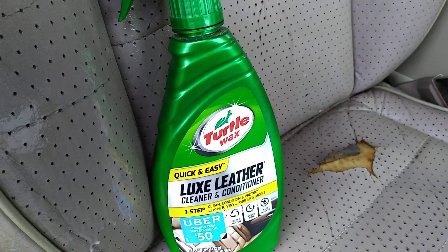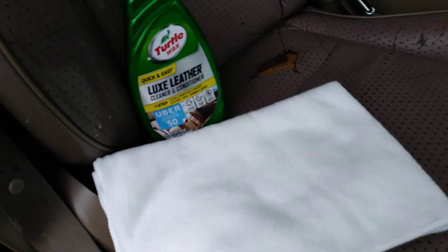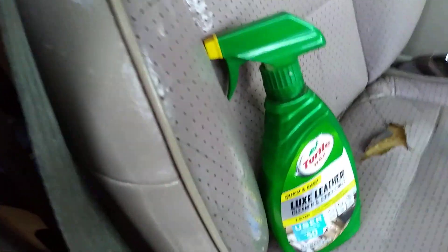We're going to use a brand new microfiber cloth I picked up from Dollar Tree. I love these microfiber cloths from Dollar Tree — I think they work really well. Let's go ahead and give it a quick wipe. See how it puts a low gloss shine and sheen onto your leather? At the same time it cleans it.